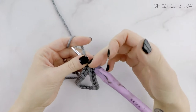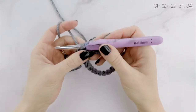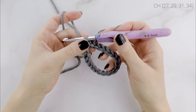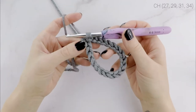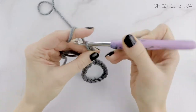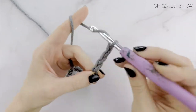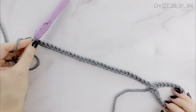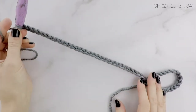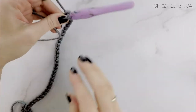Now we are going to chain down, and this is going to make the length of our beanie. You can adjust this — it can be an odd or even number. I'm going to be chaining 31 for the adult medium. If you are doing the child size, chain 27; teen/adult small, chain 29; adult medium, chain 31; and adult large, chain 34. There will be about 2 to 3 inches for the fold-over brim, and you can chain more or less depending on how thick you want your brim.